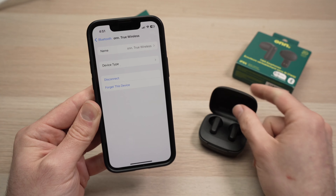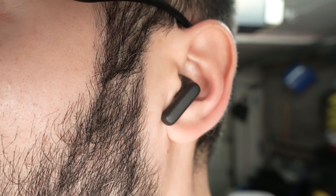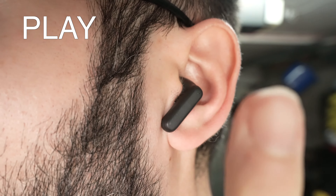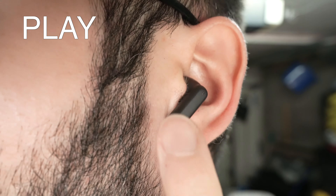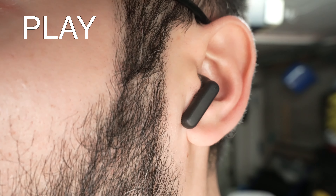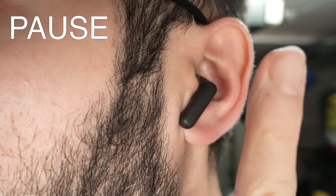Now let me show you how to actually use these earbuds. To control your music or movies: if you want to play, simply double tap the side of your earbuds — a strong double tap. This will start playing your music or movie. If you want to pause, double tap the same way.